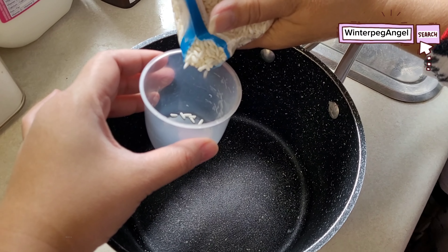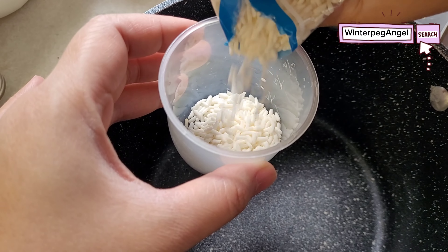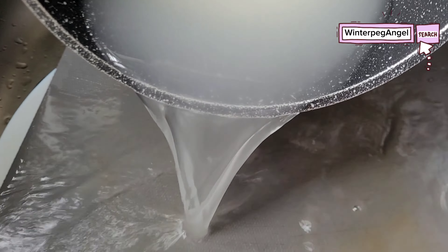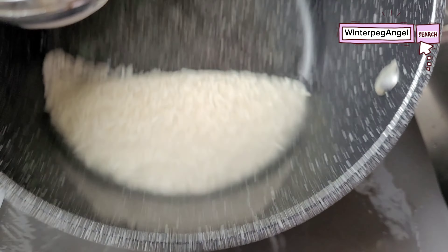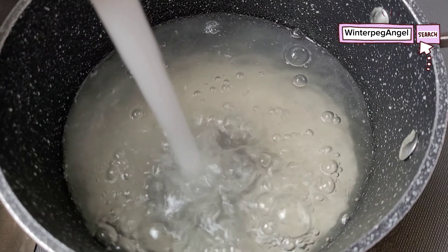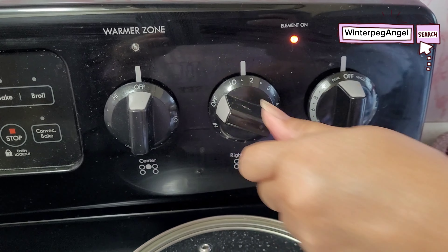Put one cup of sweet rice in a casserole. Wash the sweet rice twice. Add one and a half cups of water in the casserole. Turn on the stove to low heat.